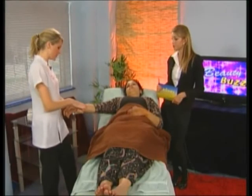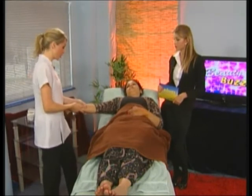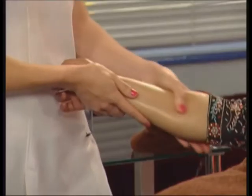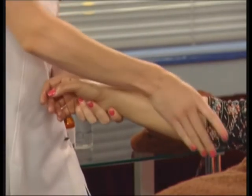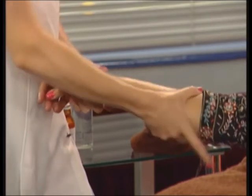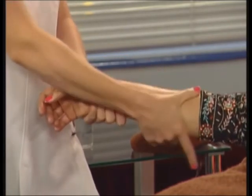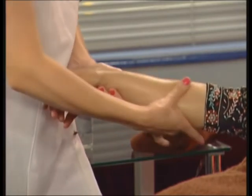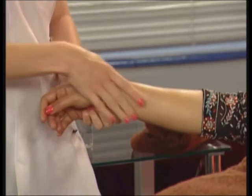This is just an effleurage movement. You always work towards the heart — your pressure is always upwards. Obviously depending on the client, you use medium to firm pressure or light pressure. Aromatherapy massage is more of a relaxation massage than a sports massage, and it's very draining as well. The oils actually help to detox the body, so if you're feeling like you want to detox, essential oils are brilliant for that.